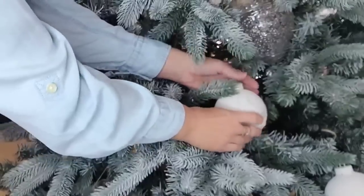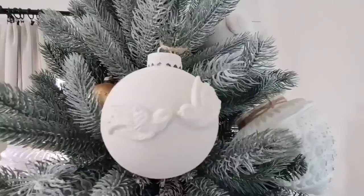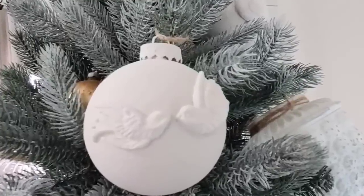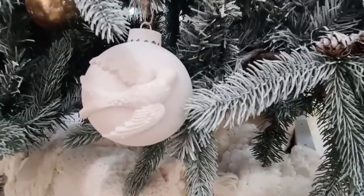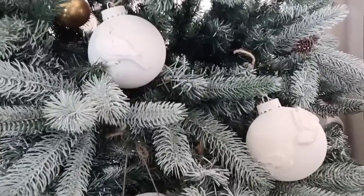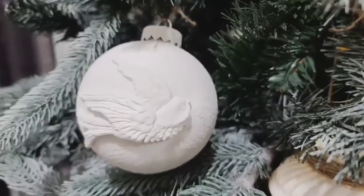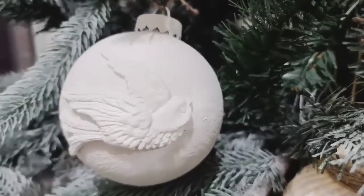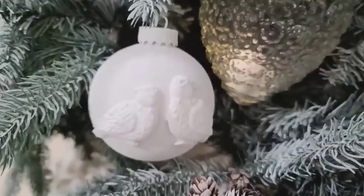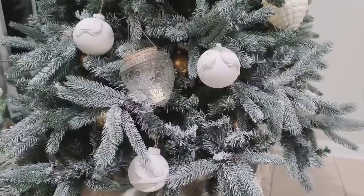I absolutely love how these turned out, and I really wanted them to be seen so I made sure to hang them a little bit towards the outside of my tree. Look at these little lovebirds — how cute! The texture on these ornaments is amazing; it almost looks like pieces of pottery hanging on my tree. These ornaments are totally my style but I feel like they could go with so many different styles of home decor. I am obsessed — let me know what y'all think about them.